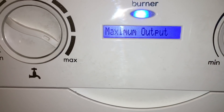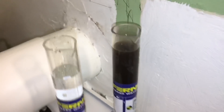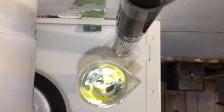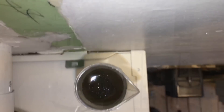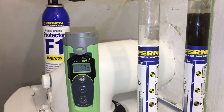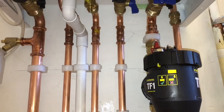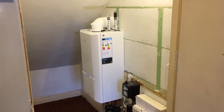We're just going to commission the boiler now, set our low and high gas rate. We've just got our water samples here - this is the nice clean sample after, and then we've got the sample from before. We're just going to add Fernox F1 now to protect the system so it stays healthy. And that's it, we're all done.